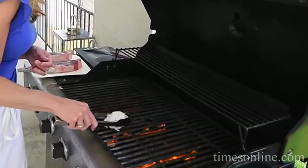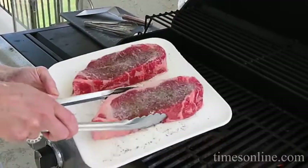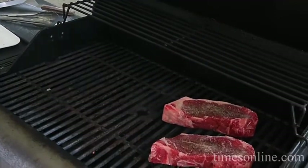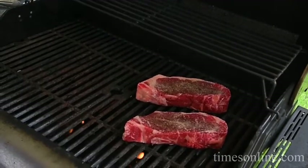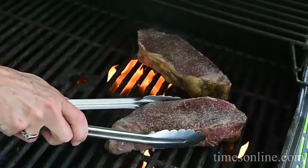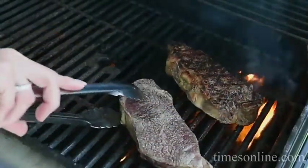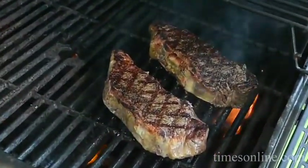Now the grill is hot, heated, and ready for our steaks. Our New York strip steaks are about a little over an inch thick, so here's your rule of thumb: place them on your hot grill. I've already drizzled a little bit of canola oil on the steaks so they don't stick. We want to grill them 4 minutes per inch on each side for medium rare. Halfway through we're going to turn them 90 degrees to get those beautiful hatch marks. It's been about 2 minutes — rotate it 90 degrees, another 2 minutes, then we'll flip it.